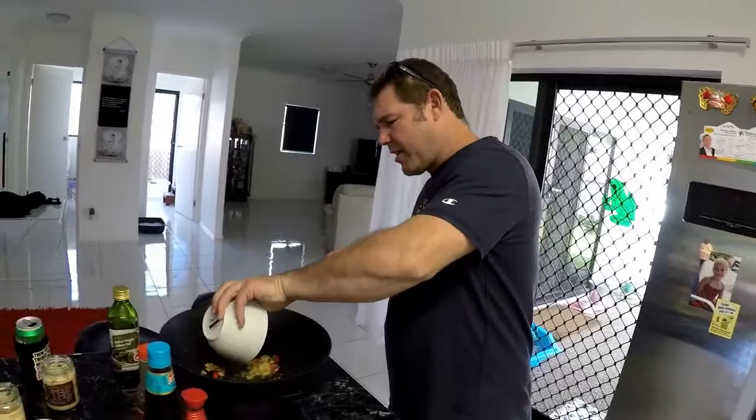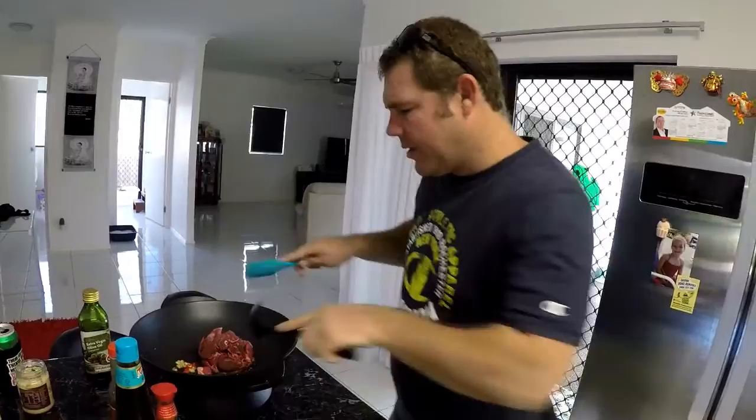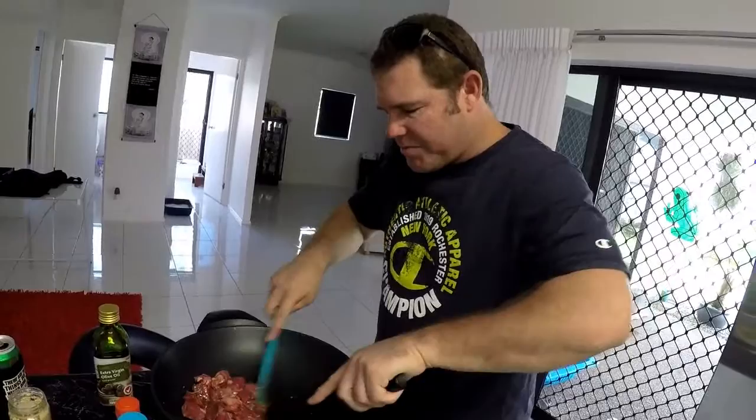You've got the ginger, you've got the garlic and the chili — whack your beef in there. Turn that back on again, get it hot again, just brown it off. Once you brown it off you add all the veggies in.